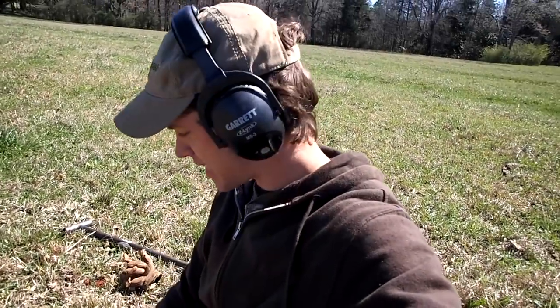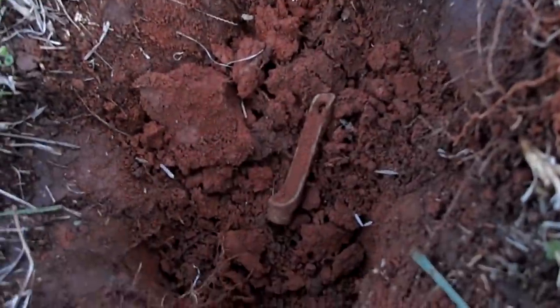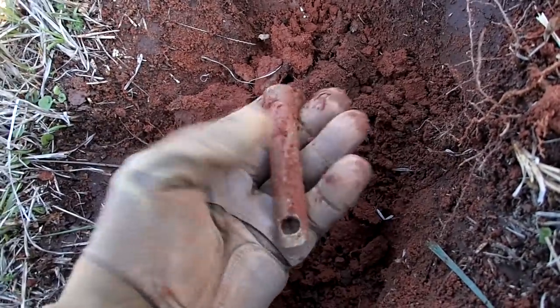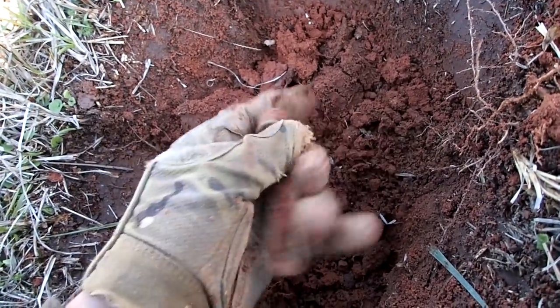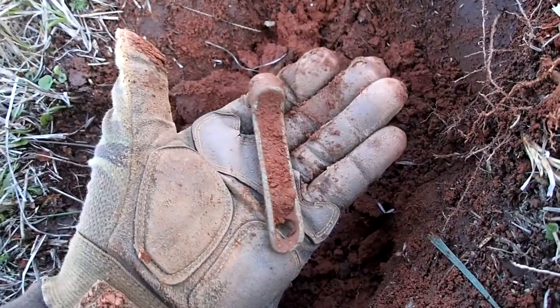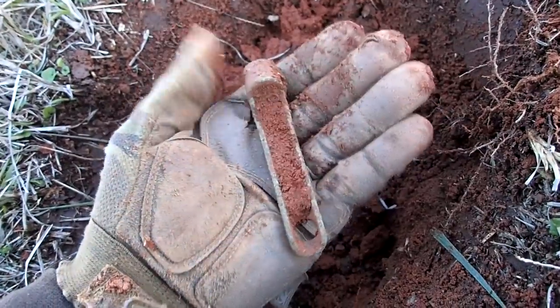It's been about an hour since I found that slave tag. I just got onto something else down here, showing up in the 90s. It looks like an old rope tightener — they'd use these on tents and stuff like that. Some of them date back a good ways, at least mid-1800s. That's a good find there.